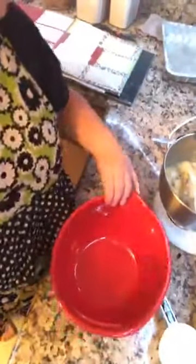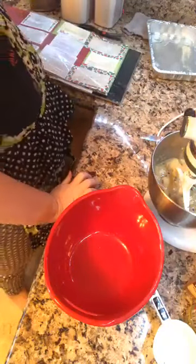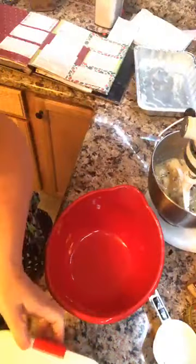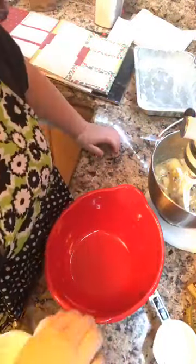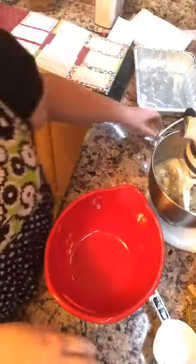My mom loved roses and I do too. Her secret was one can of beer on her roses along with the banana peels. A can of beer will get rid of all the aphids off your roses. Now, three cups of flour.